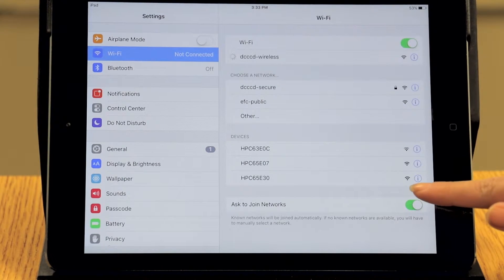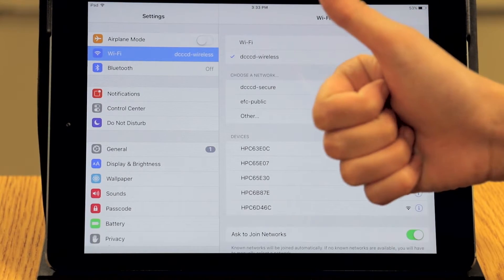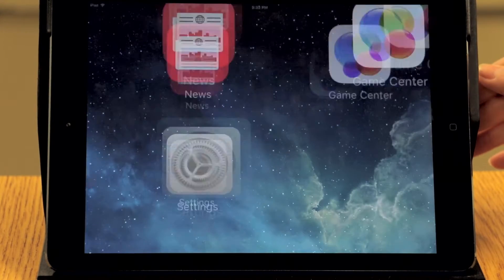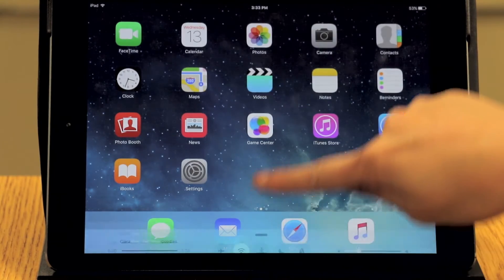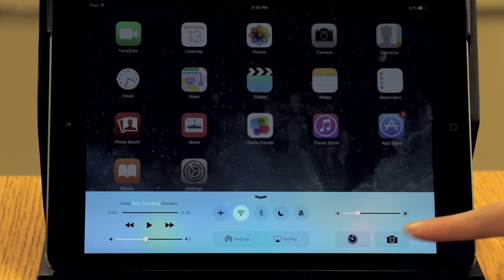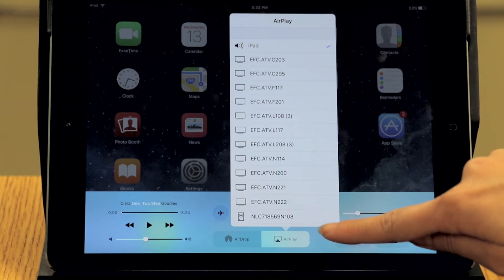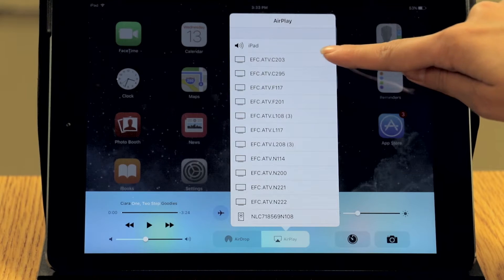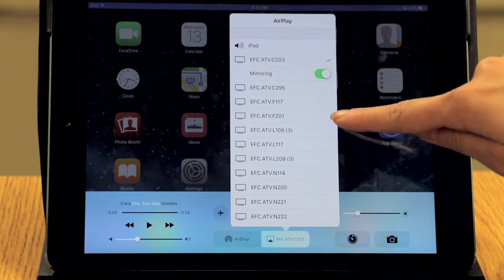When you are connected, a checkmark will appear next to the network, and the Wi-Fi signal will show at the top left of the screen. Exit to the home screen. Now swipe up from the bottom to pull up an additional menu. In the middle of the menu, you will see a button that says AirPlay. Press it and a menu will pop up for you to choose your room. After selecting your room, be sure to click the mirroring button.